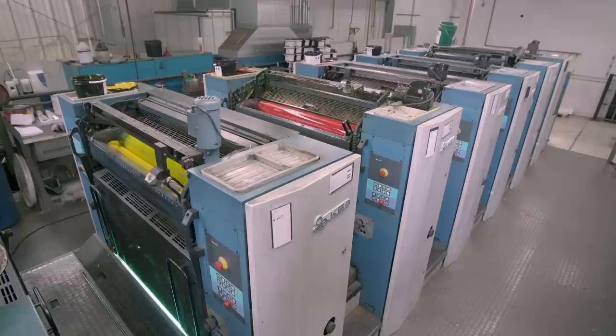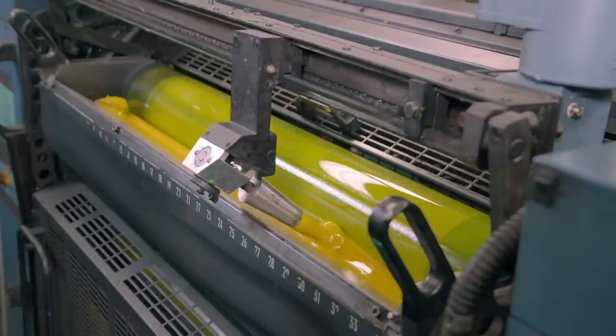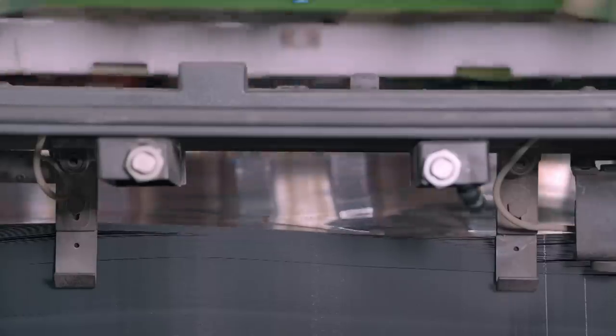Rotating cylinders transfer ink from the printing plates to the sheets, one colour at a time. The machine is able to print several different 3D cup-sized images on each lenticular plastic sheet. Complete, the sheets are ejected from the press and stacked.